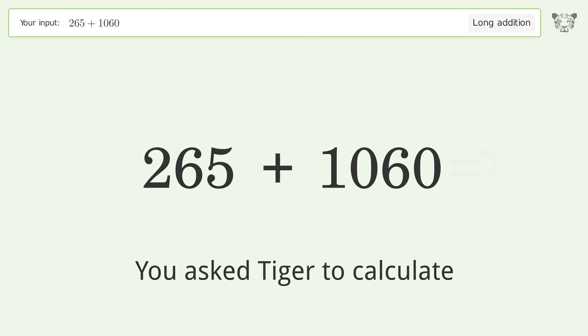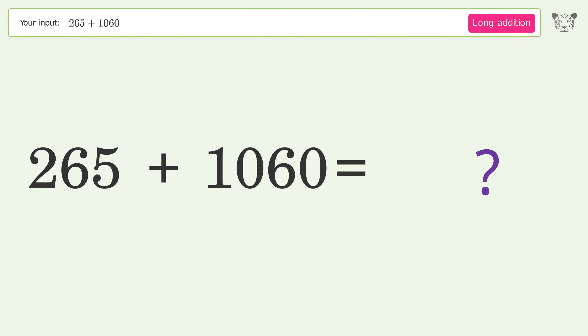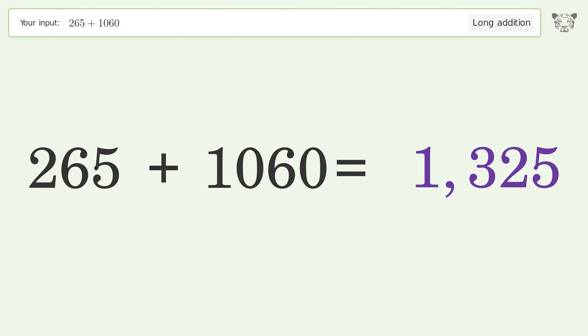You asked Tiger to calculate. This deals with long addition; the final result is 1325.